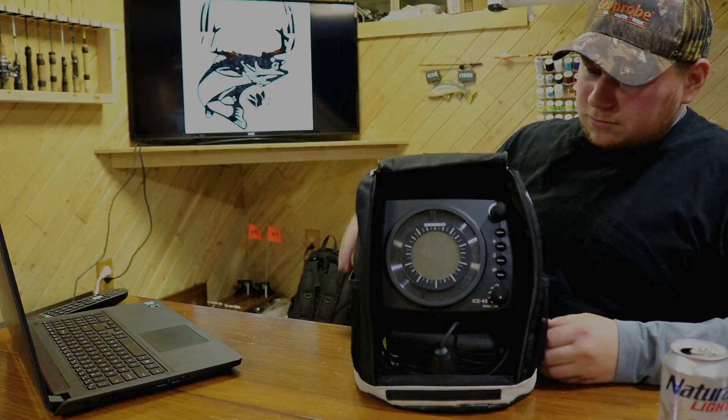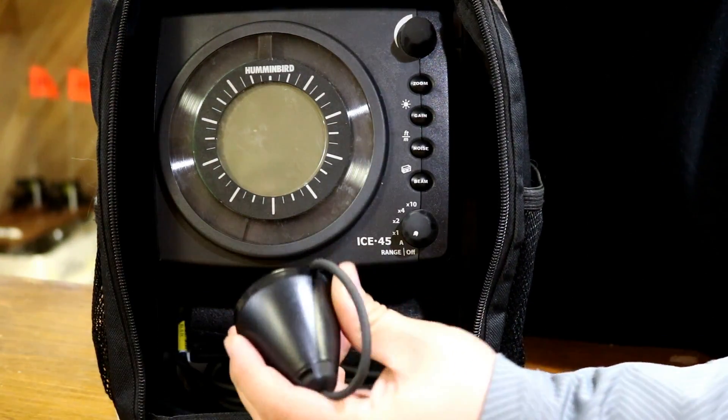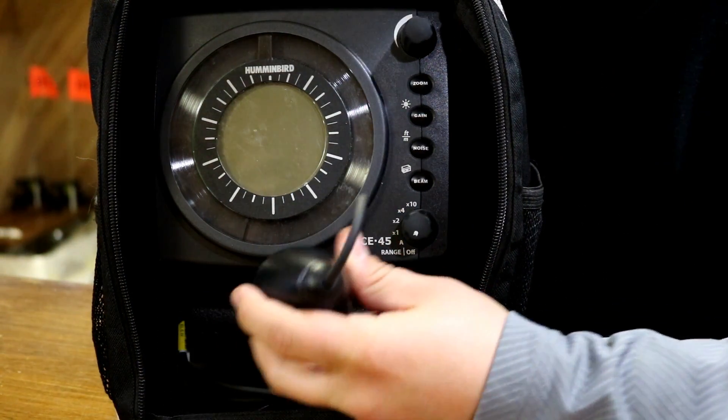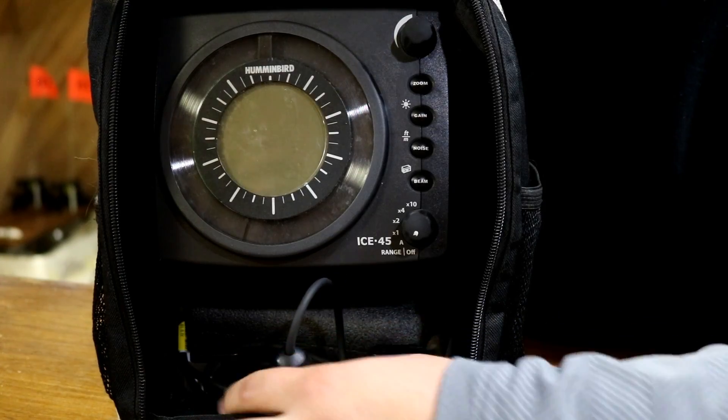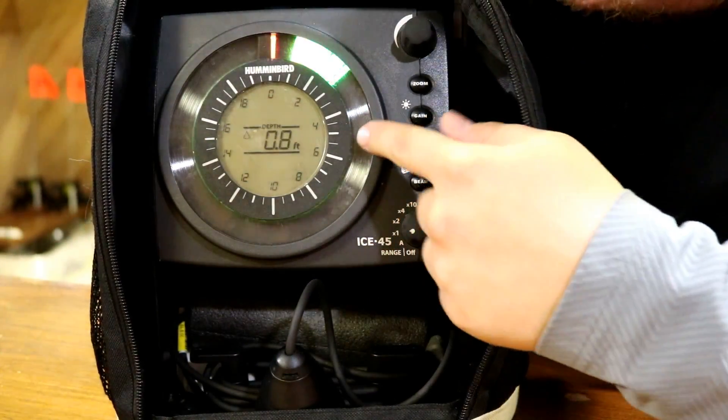Some of the features I'd like to show you about this unit — first, the transducer. It comes with 9 and 19 degree beam angles standard with the unit.